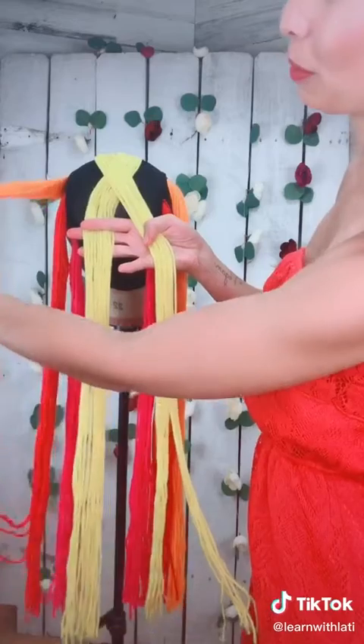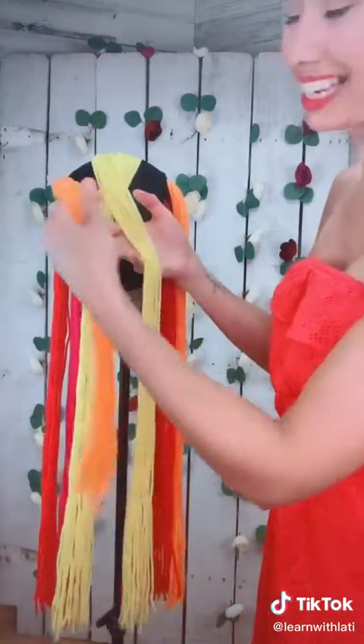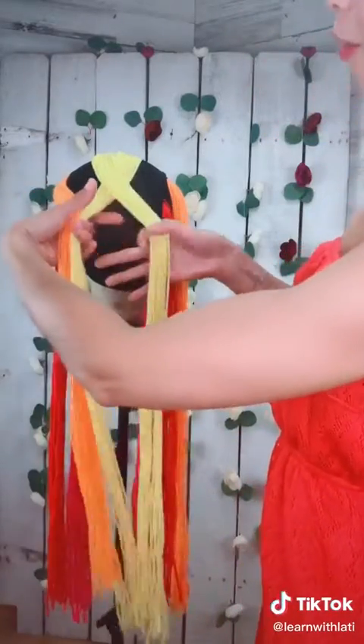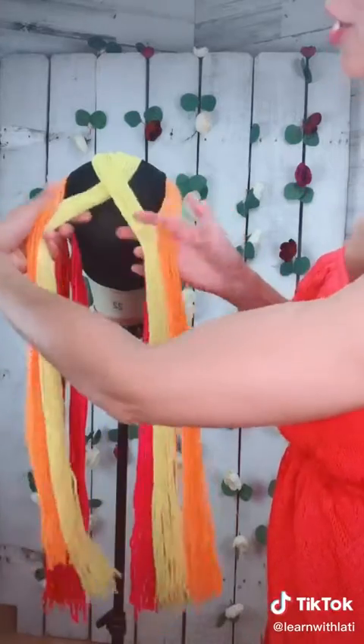Then you grab your section from the left, join your left strand — do not cross it over, keep it to the left. Grab your right section, keep it to the right. From here you cross them.